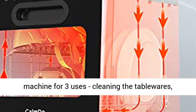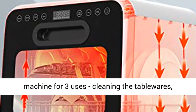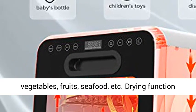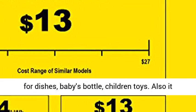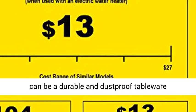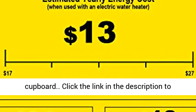Multi-Use Dishwasher — one machine for three uses: cleaning tablewares, vegetables, fruits, seafood, etc. Drying function for dishes, babies' bottles, and children's toys. It can also serve as a durable and dust-proof tableware cupboard.